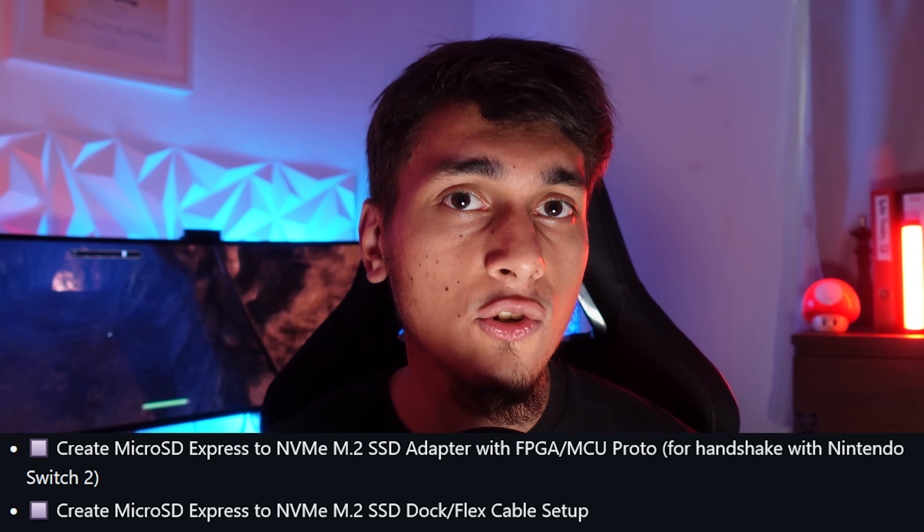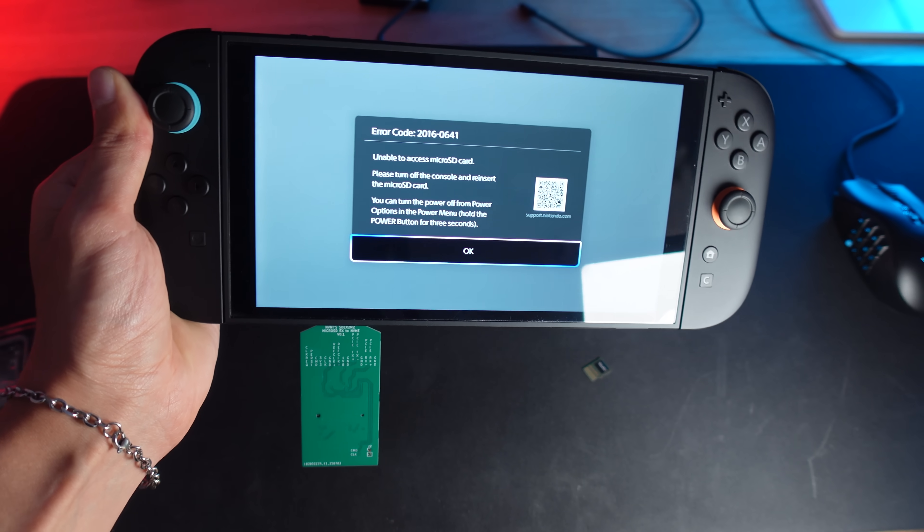The Switch 2 is expecting to communicate with a real microSD Express card, which has its own controller. When you just wire up an NVMe drive directly, the Switch doesn't get the proper handshake or initialization sequence it expects. According to NVNT Labs, the adapter will need an onboard microcontroller or FPGA to emulate an SD card during that initial handshake. They've even updated their GitHub project goals to include 'add MCU/FPGA for handshake' because of this exact issue. So my version — just a direct pin-to-pin prototype — was kind of doomed not to work yet. It's not really my soldering; it's a fundamental limitation. If you're trying this at home, be aware that at this stage you won't get a working SSD with just a bare adapter — this is more of a 'can we physically make it' experiment for now.